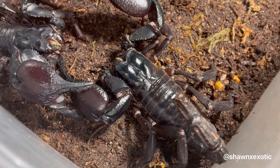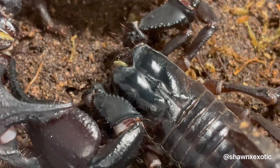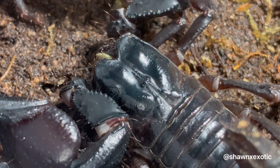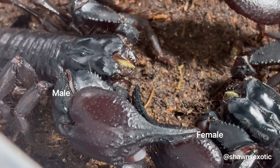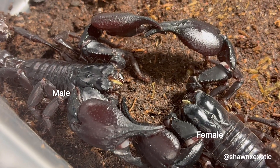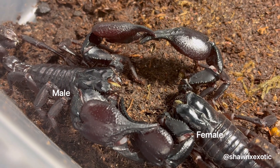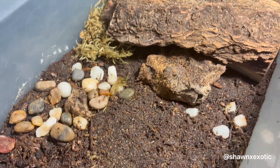What made me pair these was the fact that my females stopped eating. As an adult, once they stop eating consistently, it's usually a sign of some sort — they're either ready to breed, old age, well fed, or gravid. And since I raised her up, I know for a fact she isn't too old and she's not gravid.